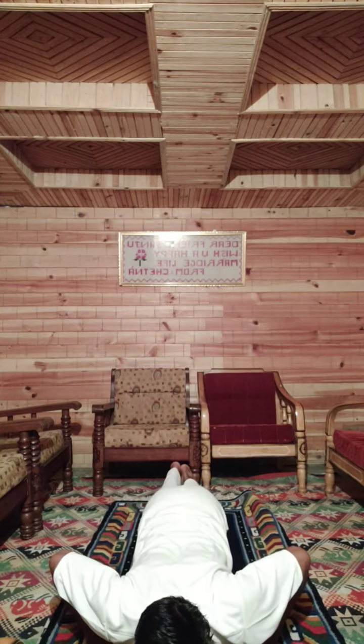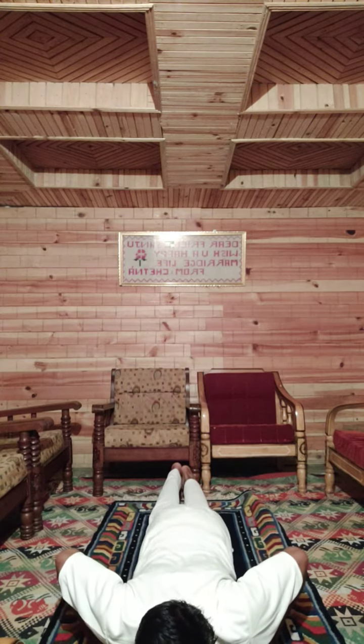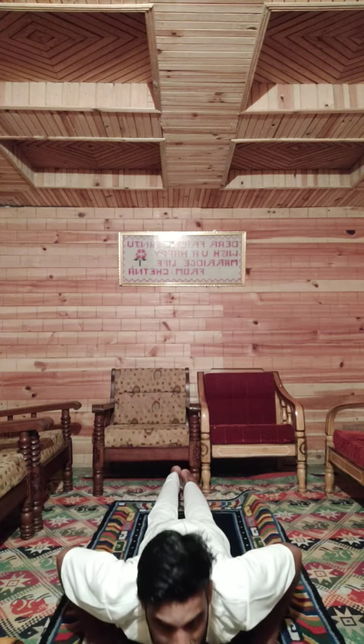Seventh position: slide forward slowly, hip down and chest up. Bhujangasana.